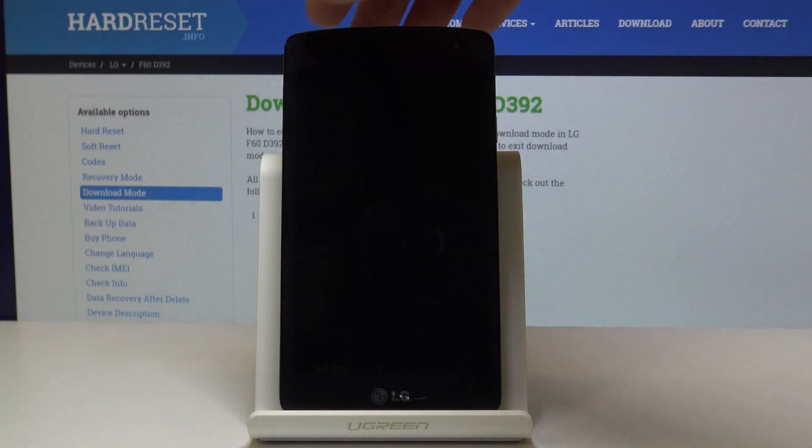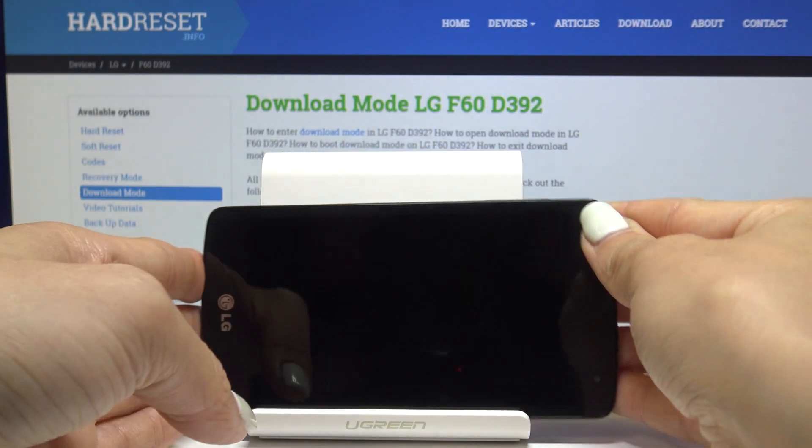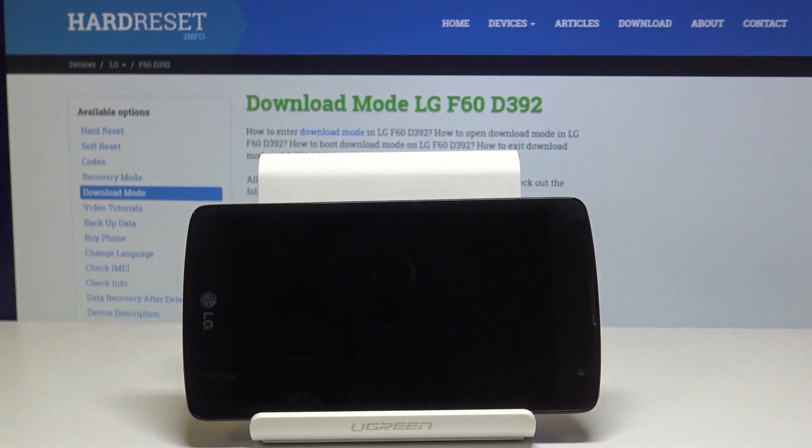Now wait a couple of seconds. Meanwhile you can turn your device around and prepare a USB cable.